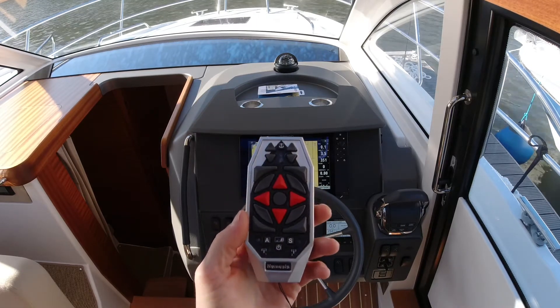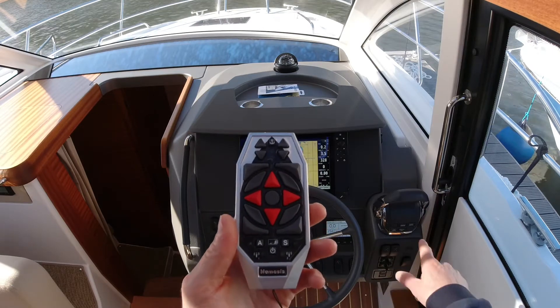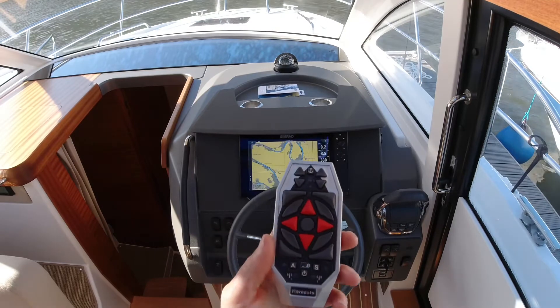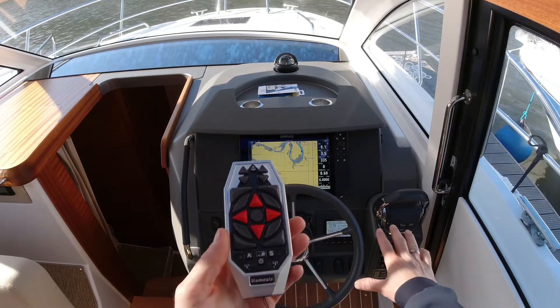So the first step: make sure all the main switches are on. We can go ahead and start the engine — I'll just do that now. The engine has started and the bow and stern thrusters are active.